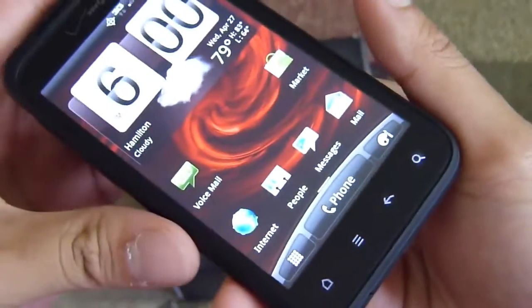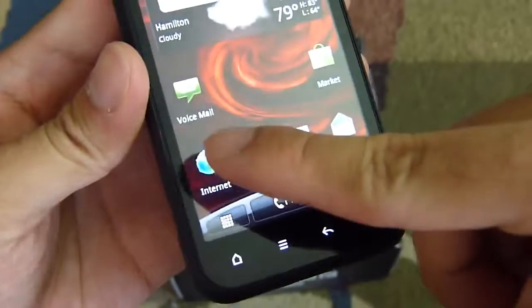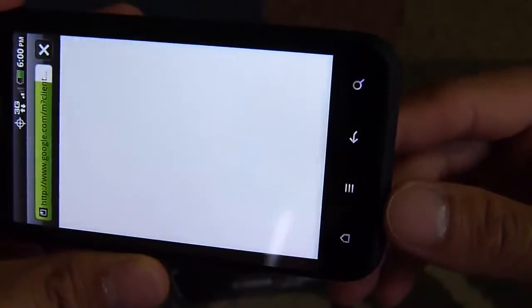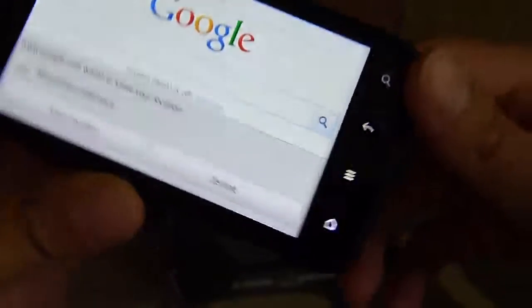One unique thing about this handset is the capacitive buttons — let's show that real quick. Launch the browser and it should automatically rotate the buttons according to the orientation. There you go, it does it right there.